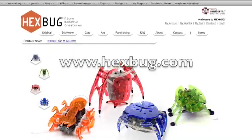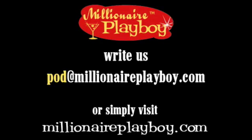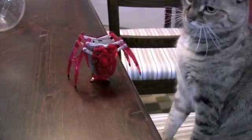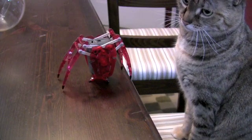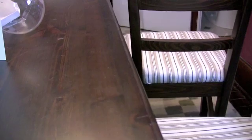You can buy the inchworm and the other Hex Bugs at hexbug.com. I'll see you next time.